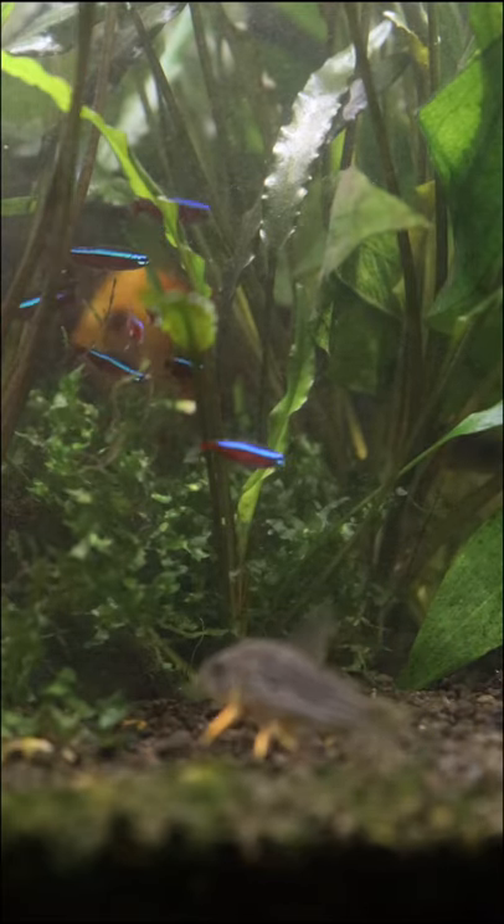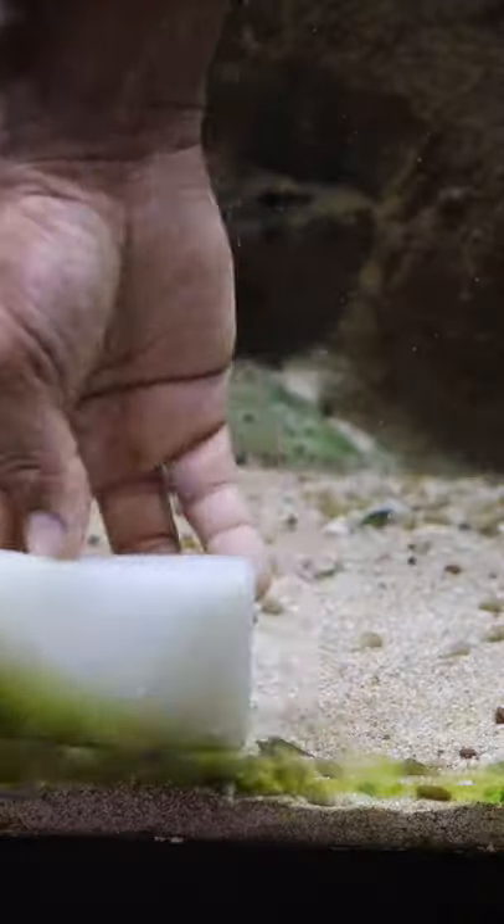There aren't any chemicals or scents added, so it's safe for your fish, invertebrates, and plants. Depending on the algae, in just a few seconds or a couple of minutes, the algae, hard water stains, dirt, and other debris won't stand a chance against this algae scrubber.